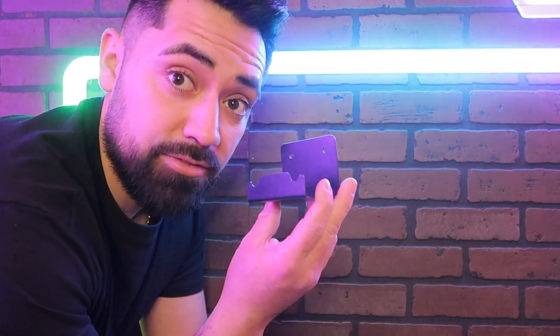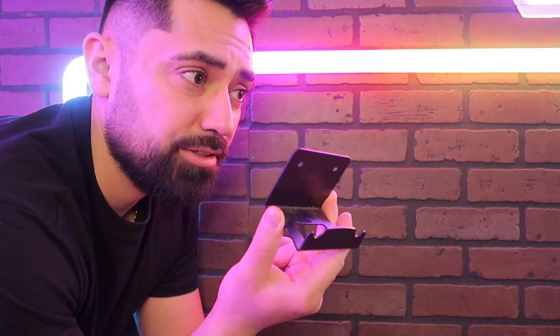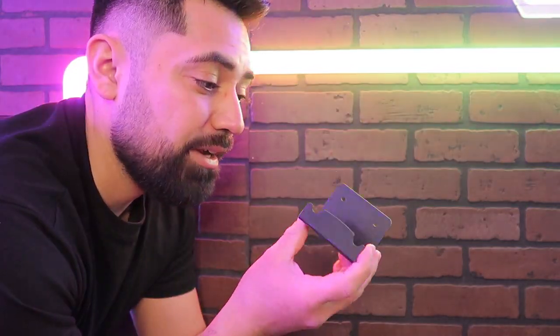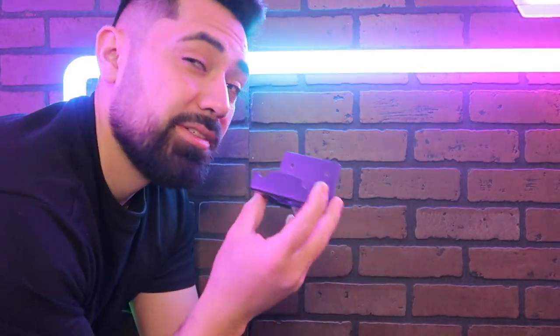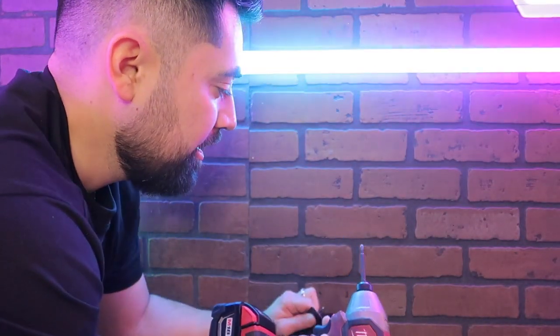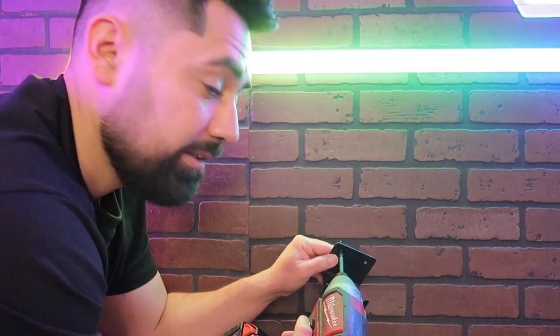Another thing I purchased on Amazon were these controller mounts for the PlayStation 5 remotes. They also have other options for other controllers — the Xbox, the PlayStation 4, or even the Nintendo Switch. These are great for my PlayStation 5 remotes. I like that they're black, they match the black on my remotes and the theme I'm going for. I pre-drilled my holes already. I was going to put the anchors in but I think this brick wall paneling can hold these, so let's get them installed.